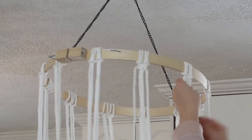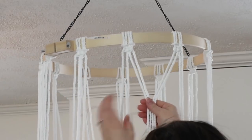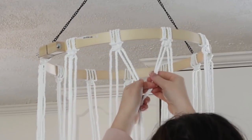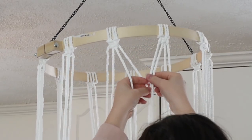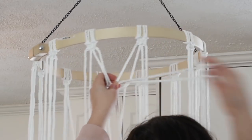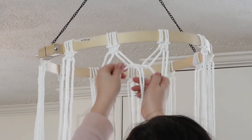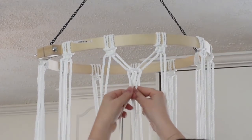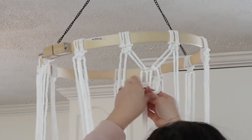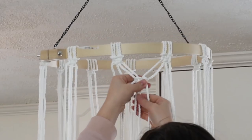After doing square knots all the way around the top of my chandelier, I'm going to do more square knots, this time taking two pieces of cord from the left and two from the right to create a diamond pattern. You can decide how far down you want this next section to be — mine's about two inches from the first square knot section. I eyeballed it, but you could use a ruler if you want to be more precise.